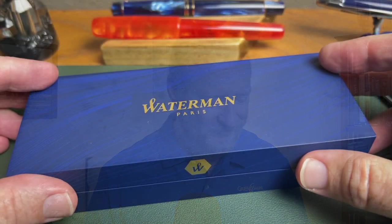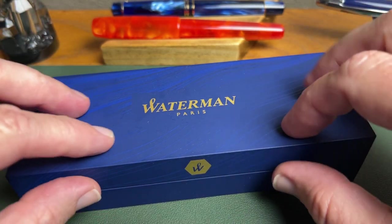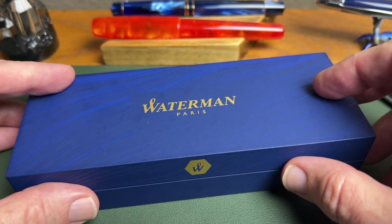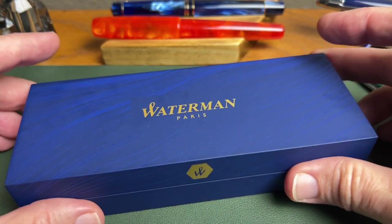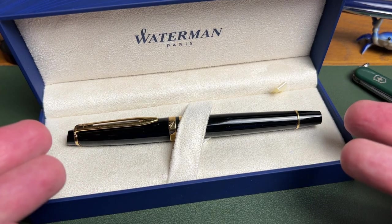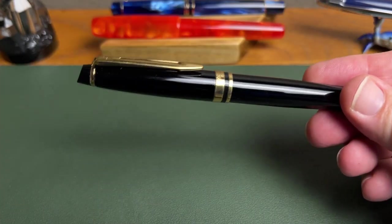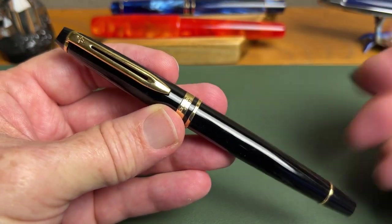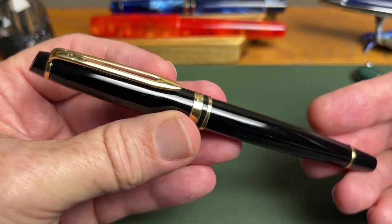Inside this box — this nice little gift box with an interesting, almost soft-touch feeling — is the Expert 3. What a great looking pen. Doesn't that look like a nice gift if you were giving someone a pen for Christmas, which is coming up? It looks great. Here is the pen: the Expert 3 in black and gold trim. This is just a classic executive-styled pen.